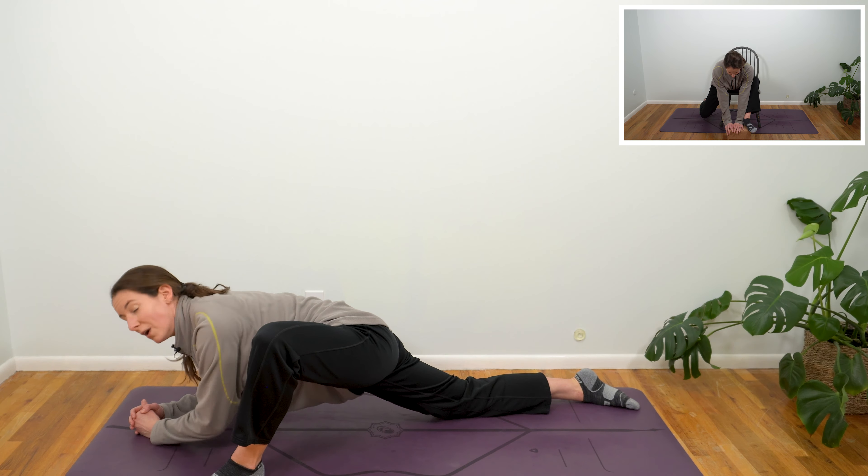Some days it does — even for me, some days I use all the props I can get my hands on. One more full breath in, exhale, release that foot, step it on in, send it back to hands and knees.